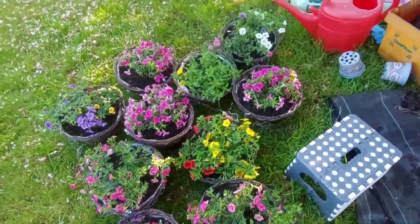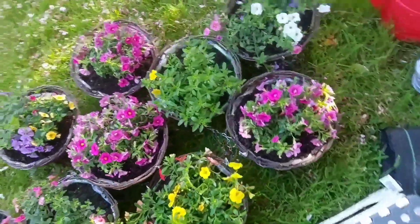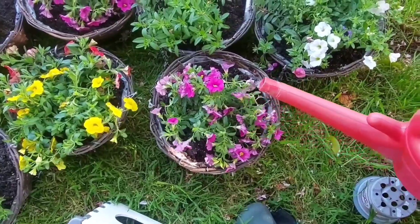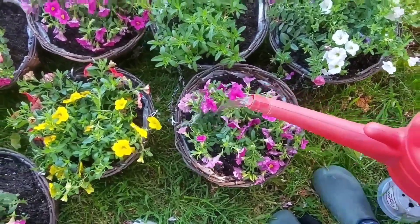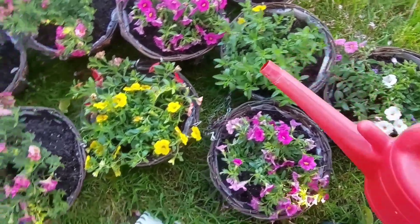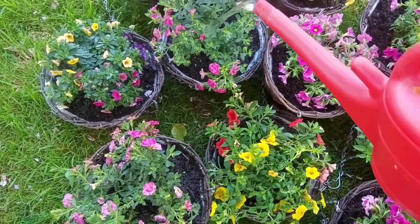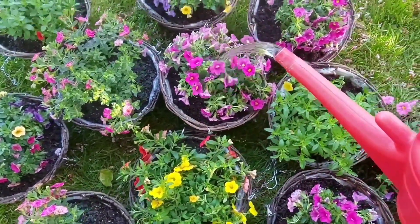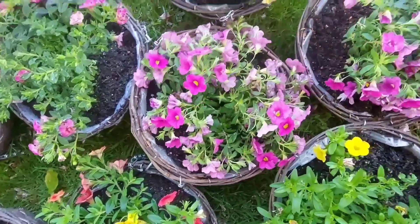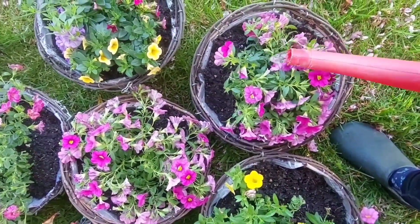I'm just going to water this one — just a little bit — to start activating the fertilizer that I applied. Not too much, just enough to activate it.